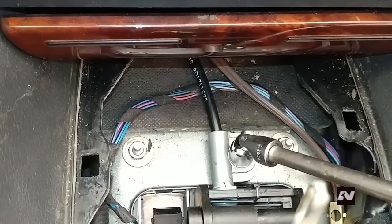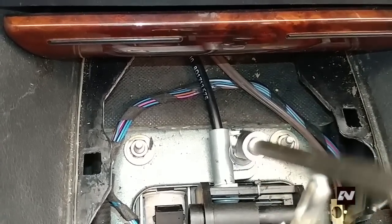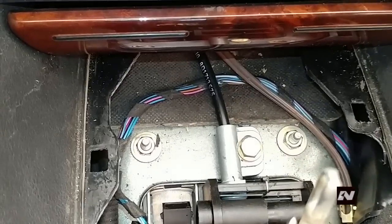This bolt that I am loosening right now is to adjust the cable. Just put it back to the factory position based on the imprint that the bolt makes.